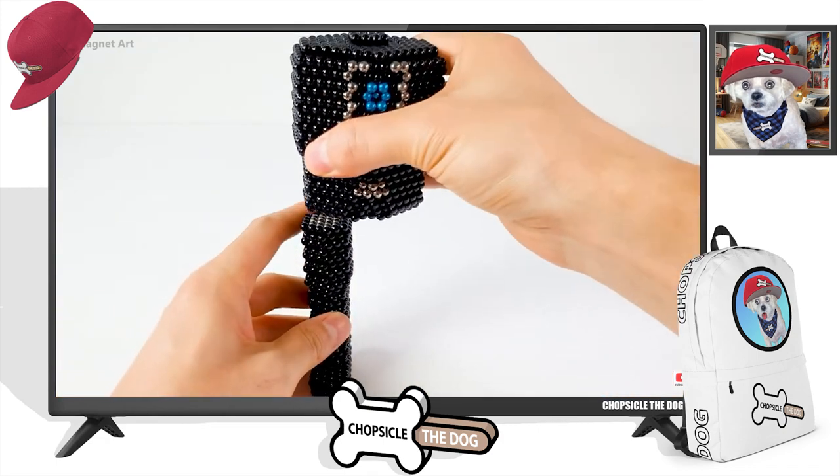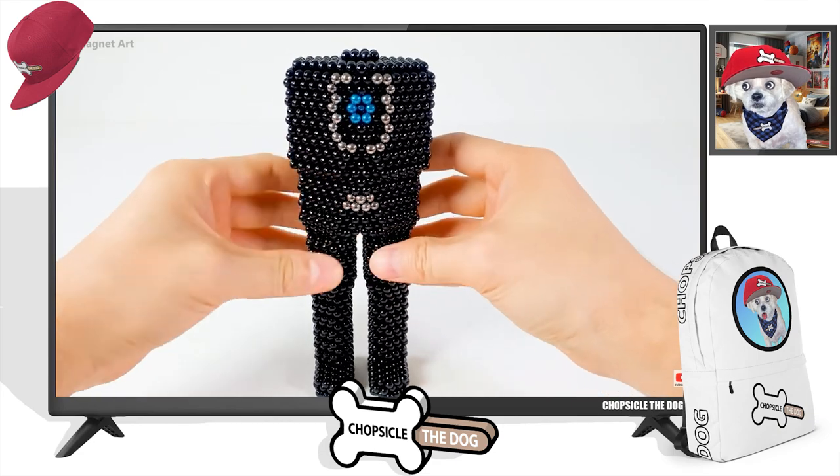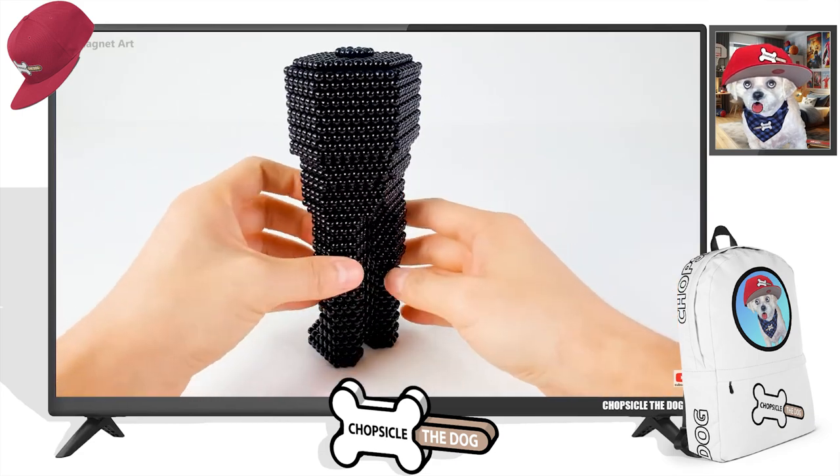Let's create the legs! There is one leg — I don't know if he's gonna stand with just one leg. There we go. Look at this guy, he is looking awesome!